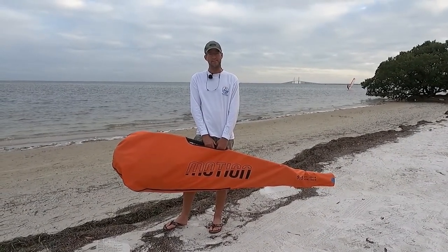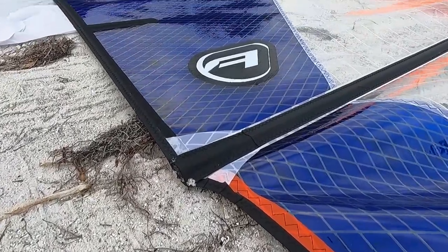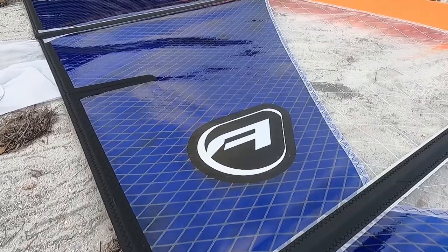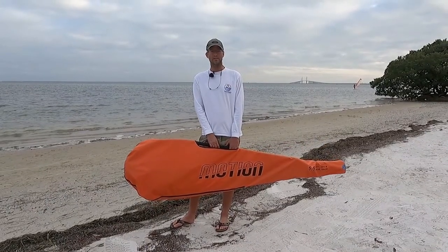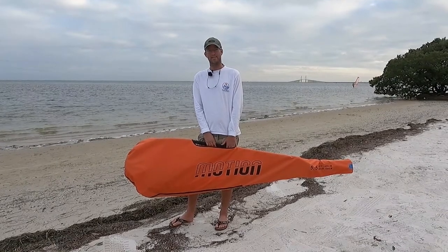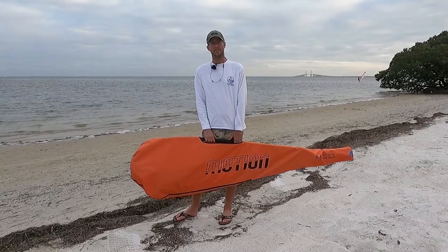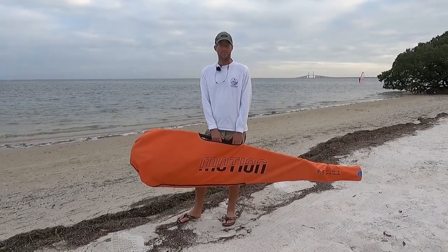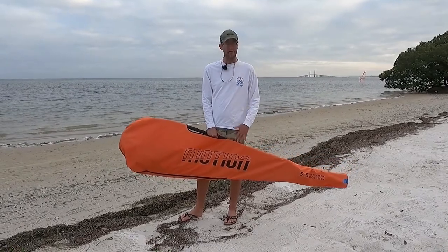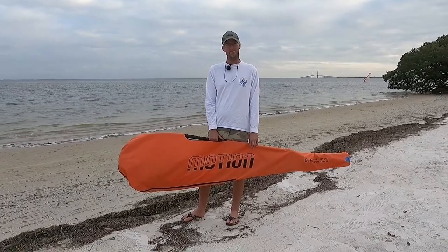Hey, I'm Brent with North Beach Windsurfing. Today we're going to go over the Aerotech Motion Rig. This is a beginning and intermediate rig that's priced well to go with the board, and we have them available in packages with the Windsurfer LT School Edition, the Starboard Rio, the Fanatic Viper. This is a very good beginning to intermediate sail, available in the 5.5 and 6.5 sizes.